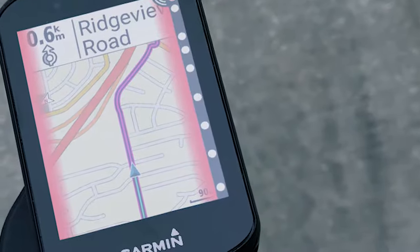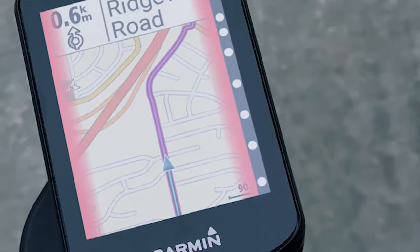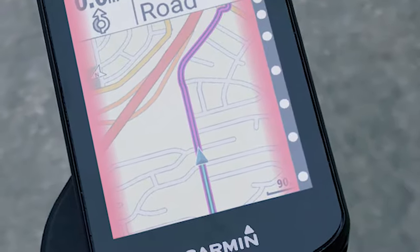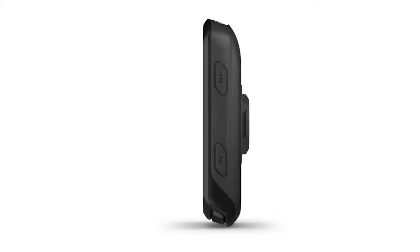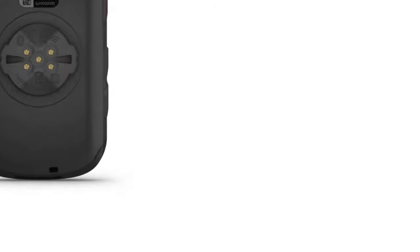You can record and upload rides effortlessly — just choose the appropriate profile or create your own, and press record to go for a ride. At the end of your ride, press stop and confirm to save. This device has about a 20-hour battery life that will vary depending on how you use it. With a power meter and a heart rate sensor, the Edge 530 can track your training load, VO2 max, real-time metrics, and more.